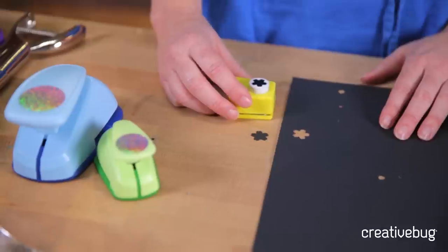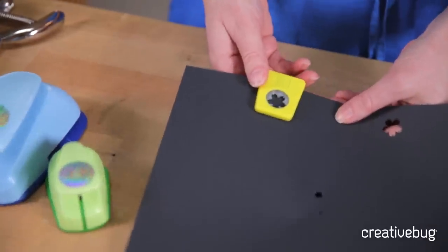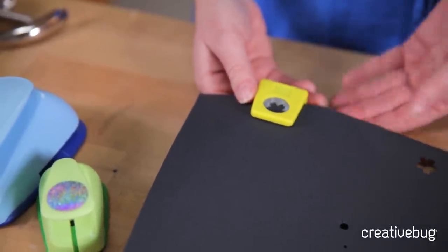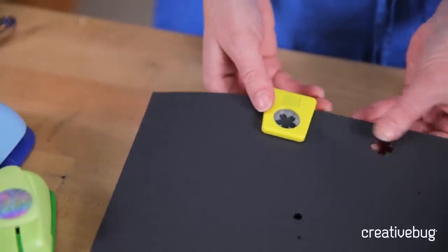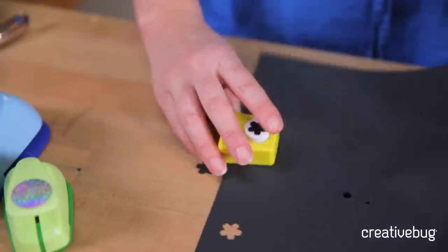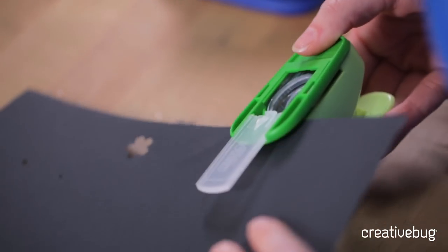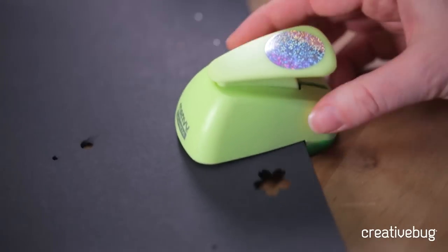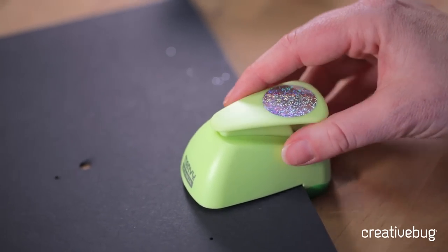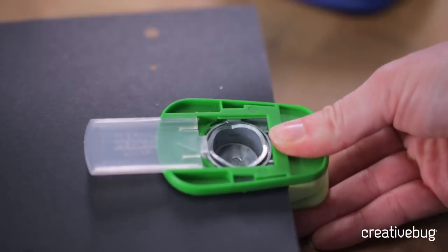This works best on text weight paper. What's nice about these punches is that you can flip them over and use them in the opposite way. For example, if your paper had a specific word or a magazine page with a face you wanted to capture, by sliding the punch upside down you can really specifically choose where you're going to punch. Whereas in the normal orientation you can't really see exactly where that shape is going to punch out. You'll understand that more with the larger hole punches — I always use these upside down so I can really choose where to punch. If I flip it over I can perfectly line up where the negative flower shape is going to be and just punch it right out.